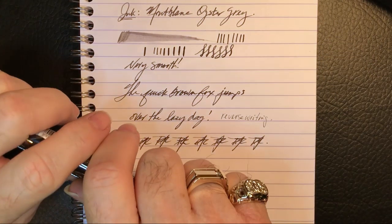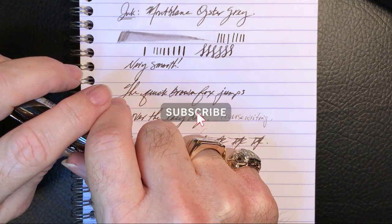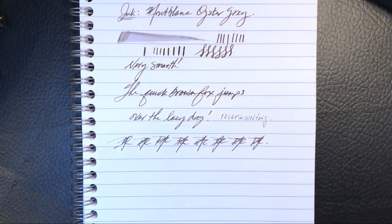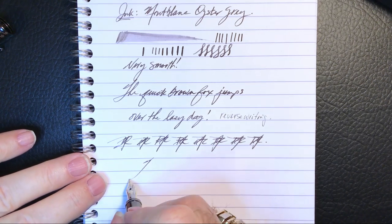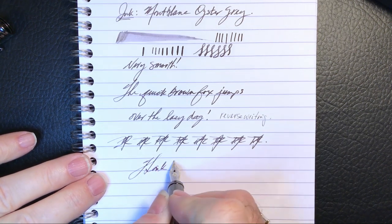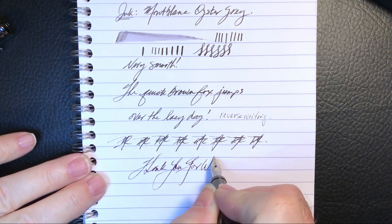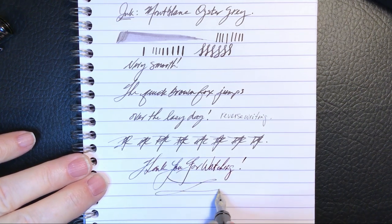So if you like this video, please like and subscribe, and don't forget to hit that bell to make sure you get a notification whenever I upload a video. Thank you for watching — and that's all she wrote.